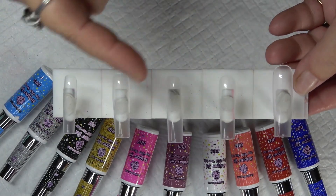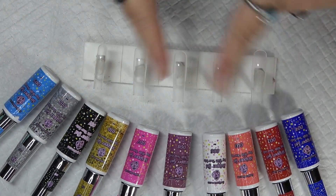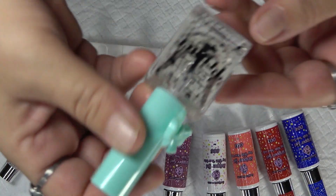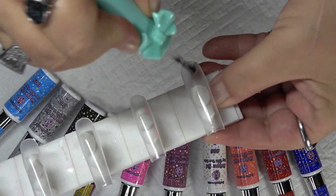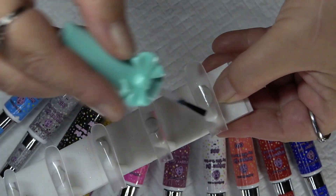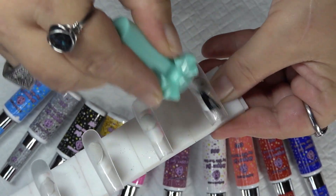Now, he says you do not have to buff off the shine, but what you can do to kind of buff it off a different way is take a nail primer — I'm going to use his nail primer — and what you can do is just put that nail primer over the whole nail, and it will break down the top of the nail just a bit, just enough, to where you don't actually have to buff it.